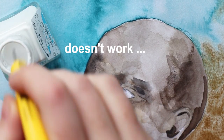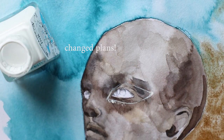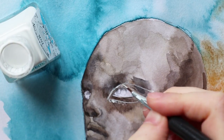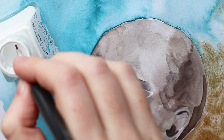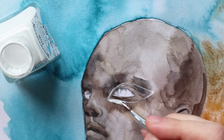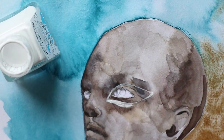Yeah, that was not really the case, but I have to admit my expectations were super high. After I finished the face and let it dry almost completely — impatient me — I started to use the white ink. Initially I wanted to use a nib pen dipped into the white ink, but that didn't work at all. I'm not sure why, because normally it works fine with black ink.